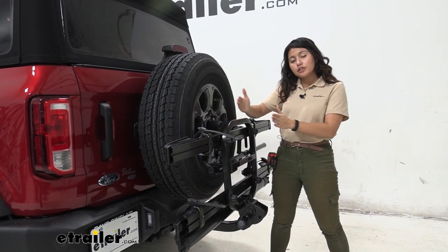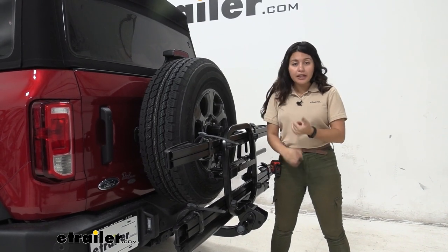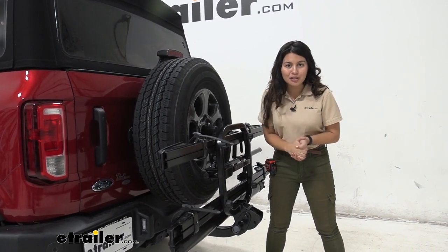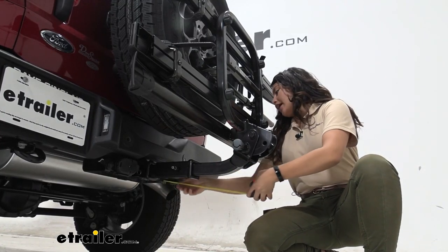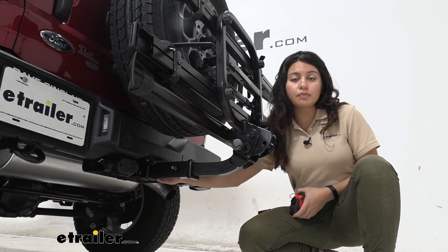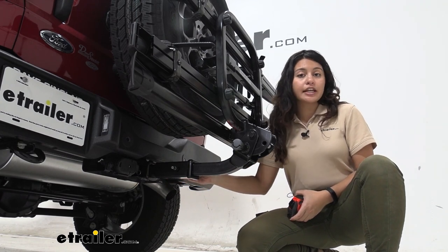It pushes your hitch receiver out, allowing you to carry accessories like your bike racks and cargo carriers, and still have a good time with your Ford Bronco. This extends out seven and a quarter inches, measured from the hitch pin hole of your hitch receiver all the way to the hitch pin hole of the extender.